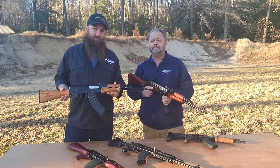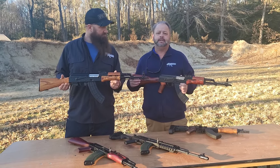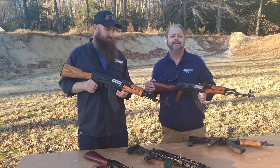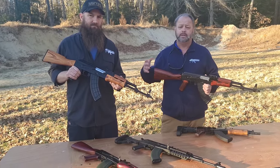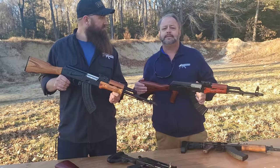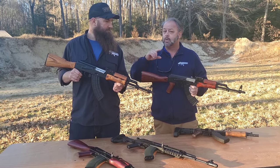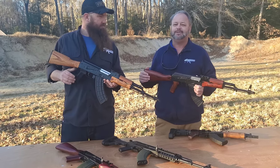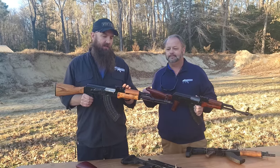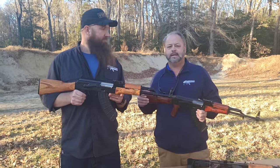WBP continues to knock it out of the park with traditional AKM-style pattern guns. Over the last three or four years, they've gone from relatively new in the industry to slowly becoming one of the industry standards that other guns are measured against. We do expect other new and exciting things coming out of WBP over the next couple of years — they are not rushing things and will not sacrifice quality to get to market faster. Definitely stay tuned for what's coming out of Poland. We're also going to take this out to the range and get some live fire so you can see how it performs and get our hands on the trigger.